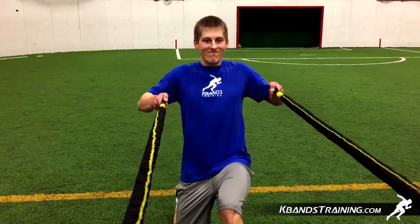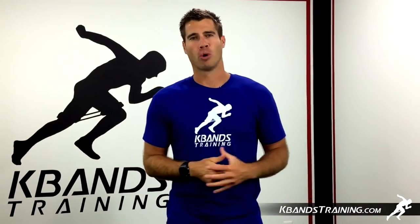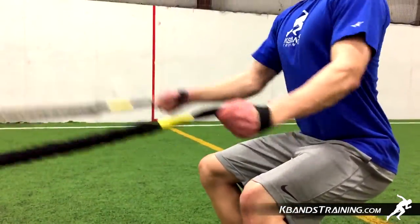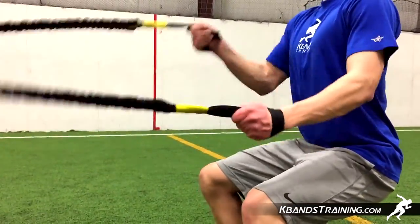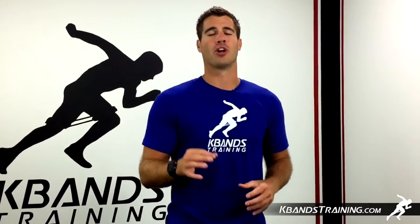Continue this for about three to four sets before moving on to any other drills. A great drill to pair up with this one will be the plank slams. Head to kbandstraining.com and dive into the strength and conditioning section within the sports training area, where you'll find all kinds of drills that are going to be great for a perfect workout. Thank you.